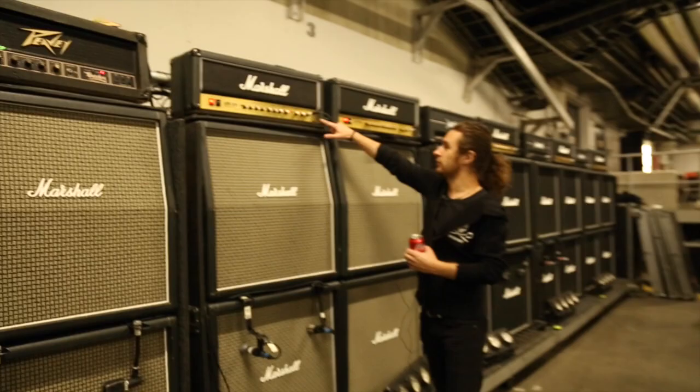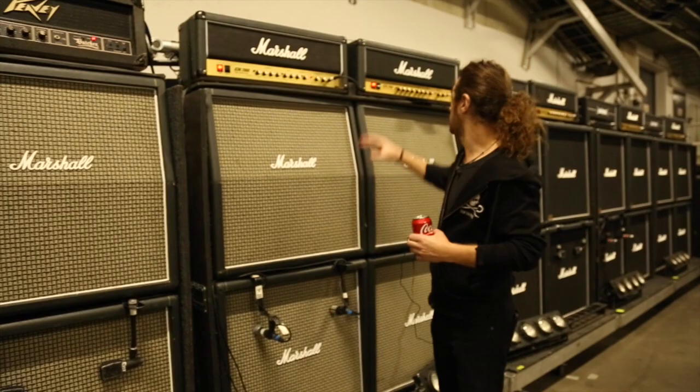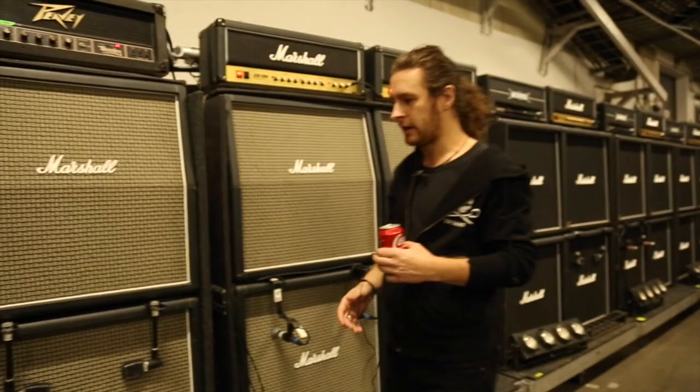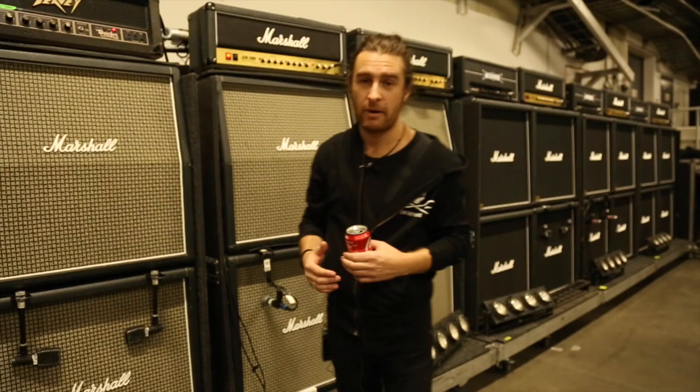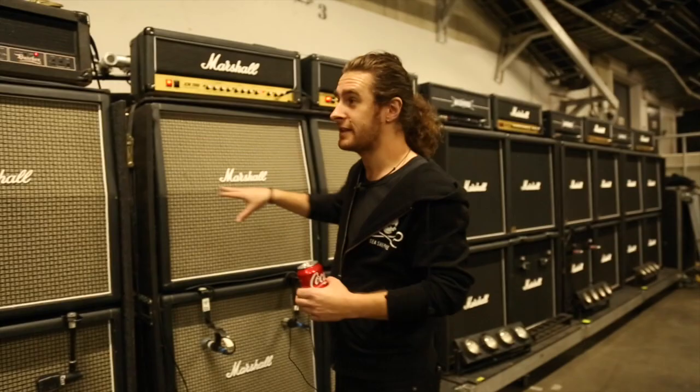Then we've got the two JCM 2000s here — that's just doing the same thing twice. Love it. And when the J&P comes — the 1978 master volume — she'll be sitting right here. It's a 1978 master volume J&P, old school — the sound I use on all our albums. So I'll have a real fucking blended tone going on by then.